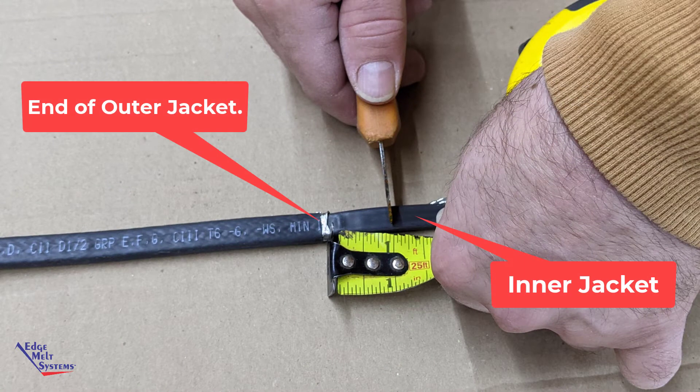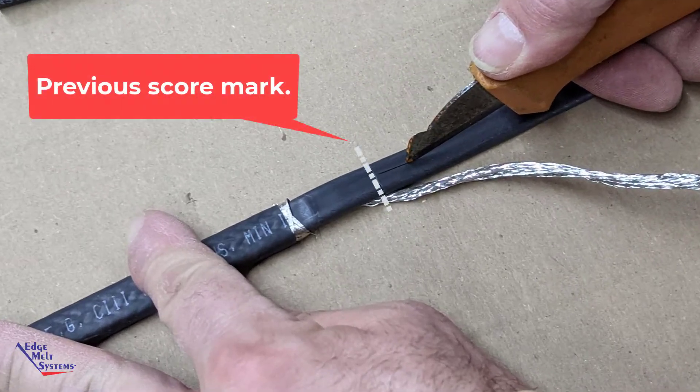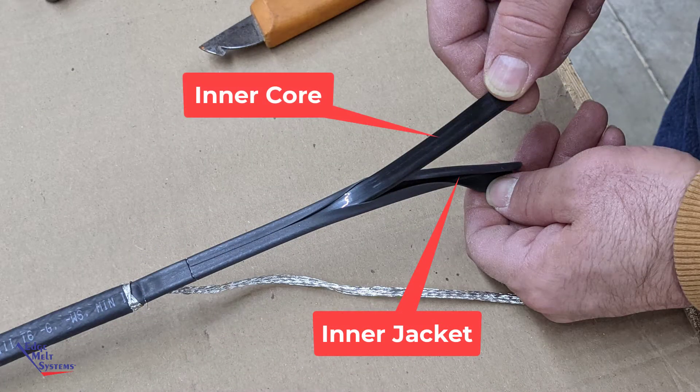Measuring approximately one inch from the outer jacket score, score the inner jacket from that score mark all the way to the end of the heat cable. Remove the inner jacket, exposing the inner core.